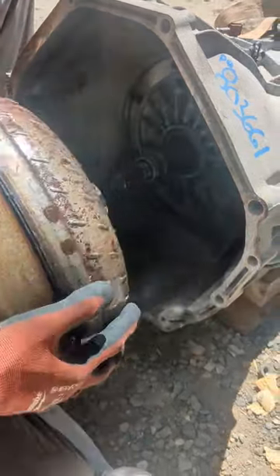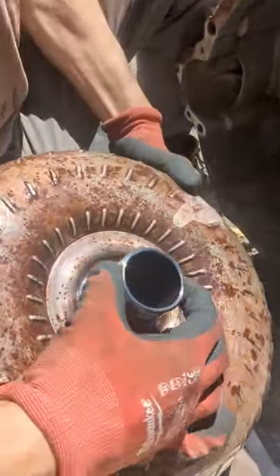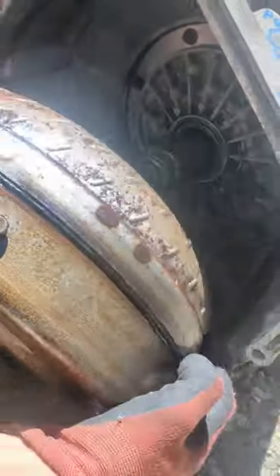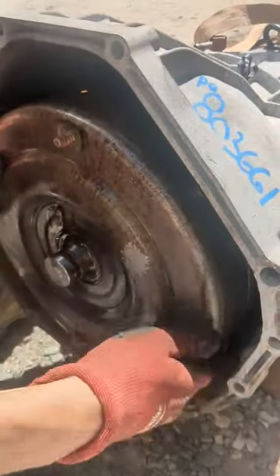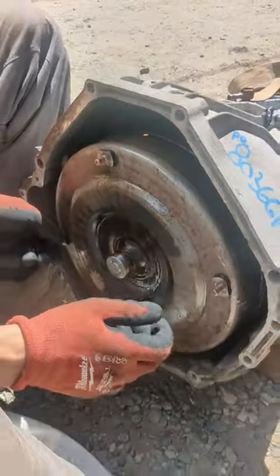The thing about these torque converters for a big automatic — see these splines right here, these flats? These flats engage in there and that's what actually drives the oil pump. What some guys do is put this in, go to where it first clicks, think that's good, install it, and then you won't have an oil pump.